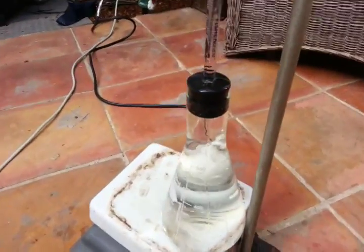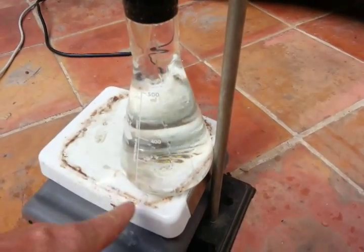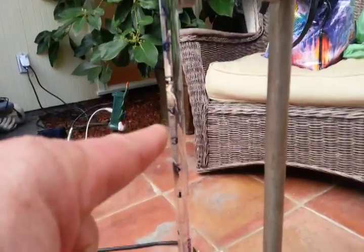This is the homemade geyser. Down here is a 500 milliliter Erlenmeyer flask with the heating chamber over here, a rubber stopper, and a glass tube going up.